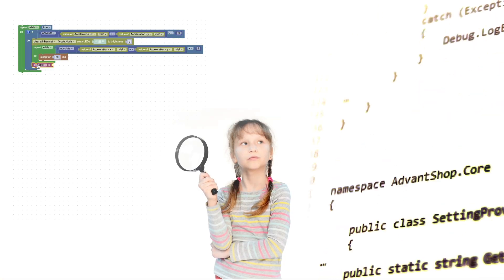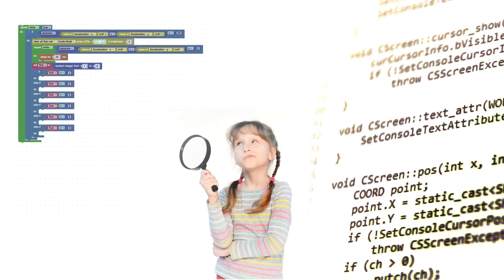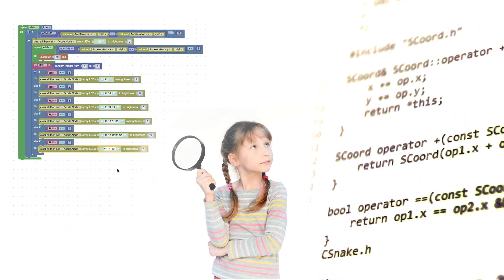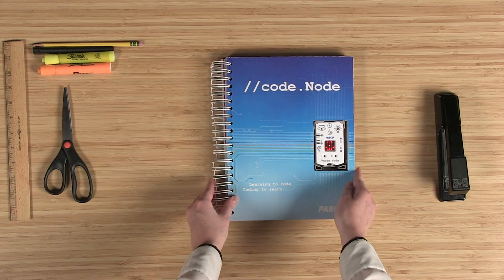The CodeNode solution set brings your student's code beyond the screen to the real world. From code-driven science investigations to student innovations like the anti-theft device, CodeNode activities help young learners understand the digital world around them.